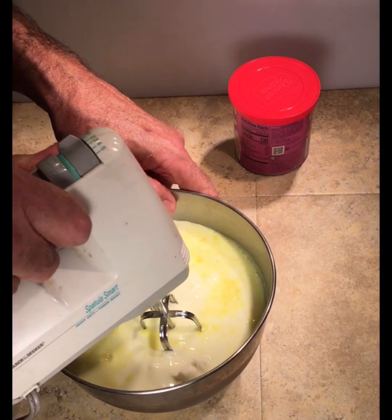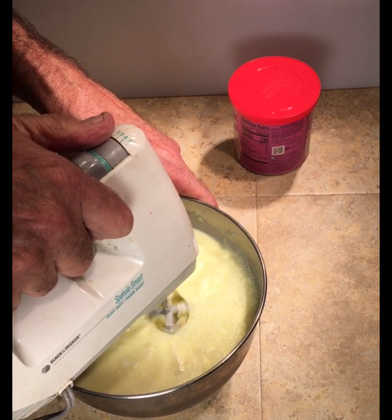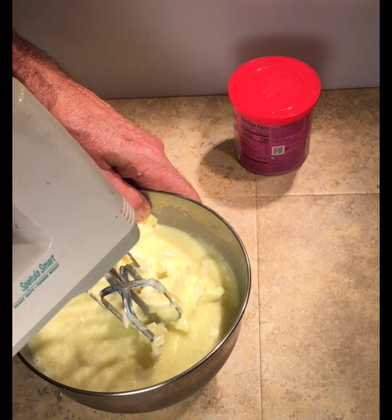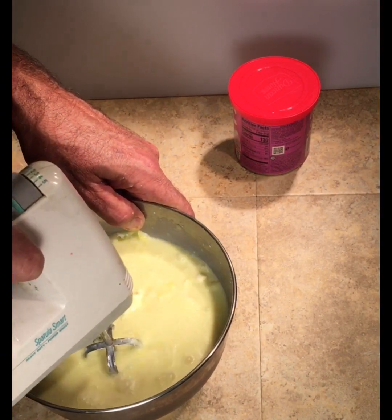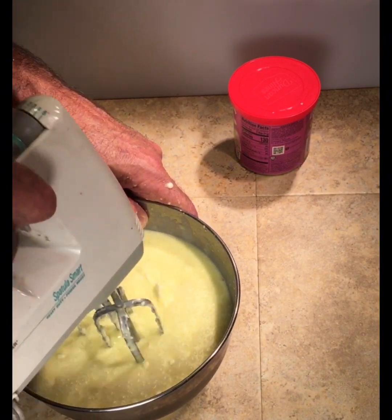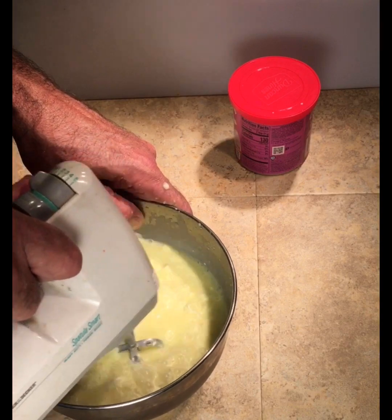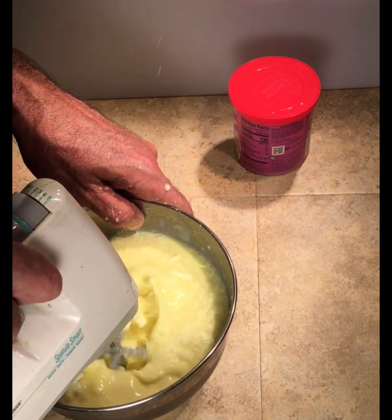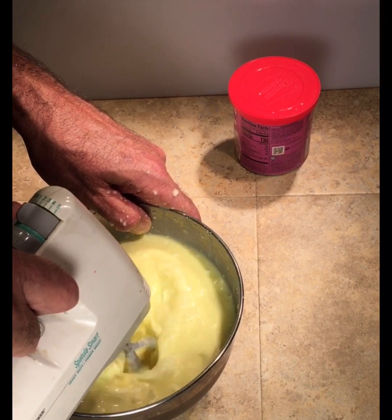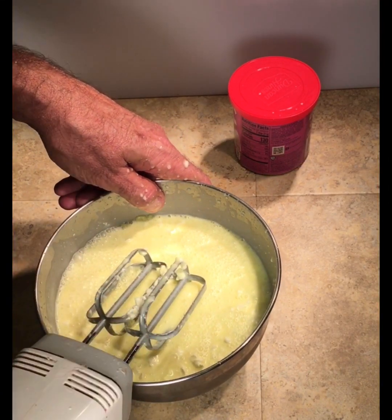Now we're going to stick this in the blender on low or else you're going to make a big mess. Grinding up that cheese - you probably want to stab the cheese a little bit a couple of times. As you go it's going to thicken up. We're going to thoroughly mix this up till it's creamy and then we'll come back.